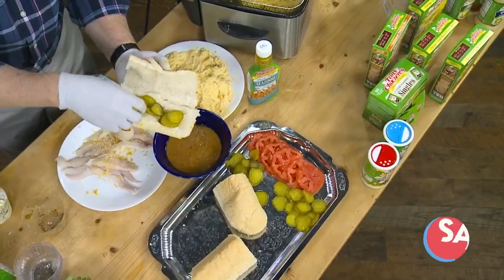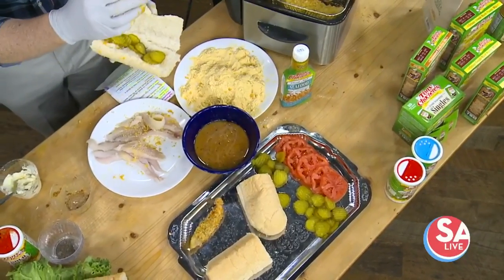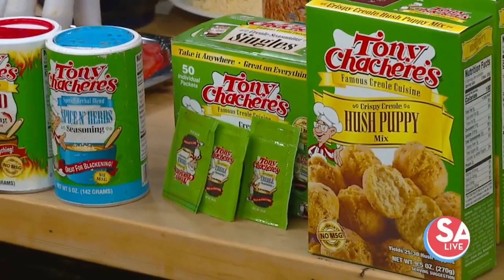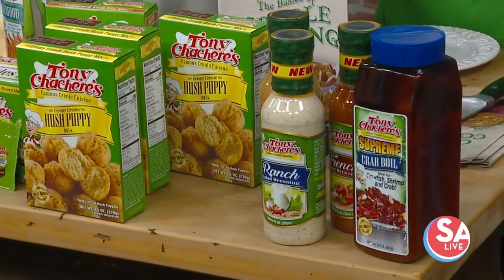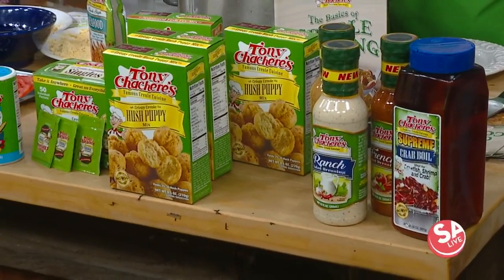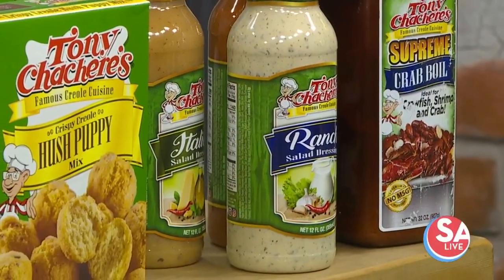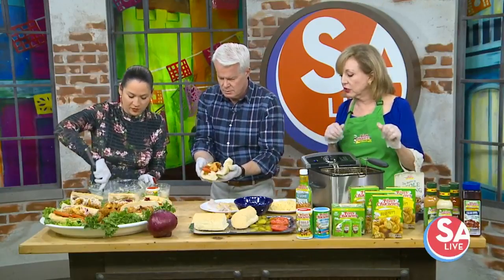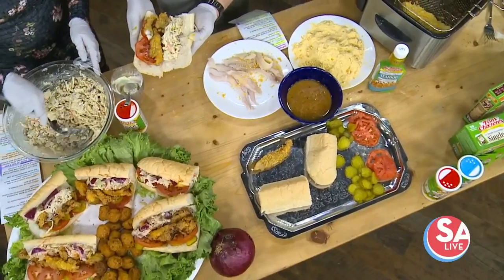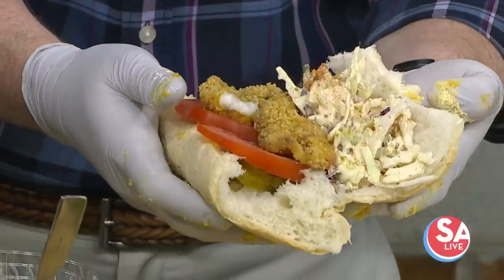All of Tony Chachere's mixes — and they also have salad dressings: French, Italian, and ranch. Your whole meal can be made with all these delicious products. And do they all have a little bit of a zing? Yes, but not too much — it's not very, very hot. So we've got tomato, pickle, catfish, and then your creamy coleslaw goes on top. Toss that in there — your friends will love you for this. Then we'll sprinkle a little Tony Chachere's on there. Oh, that looks good.